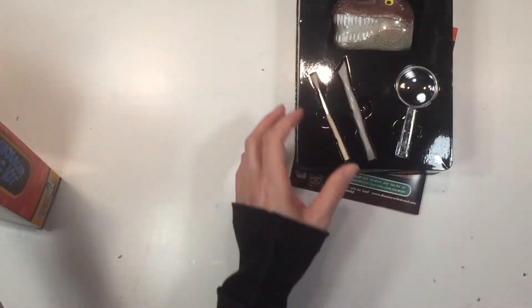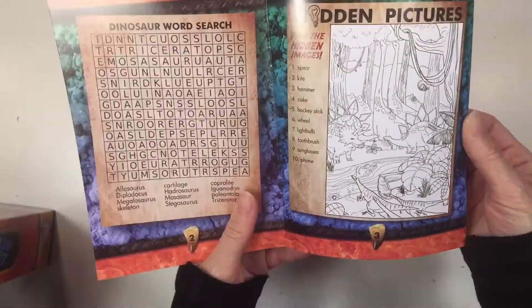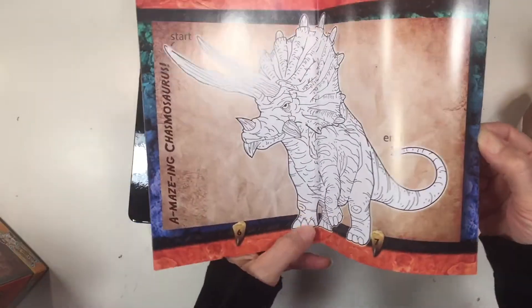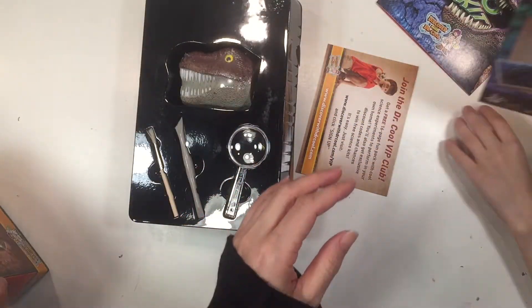This is a dinosaur dig kit and it was fantastic. It comes with an activity booklet and also an activity guide, and it comes with a lot of information about the dinosaur bones that you are going to be excavating.